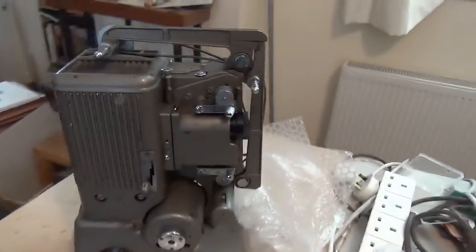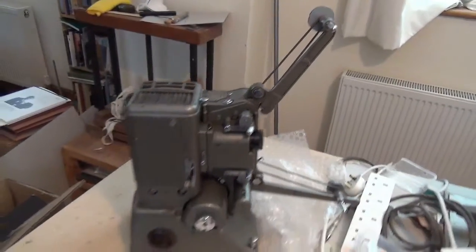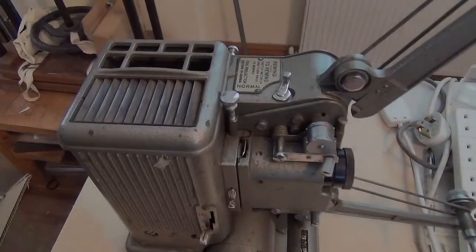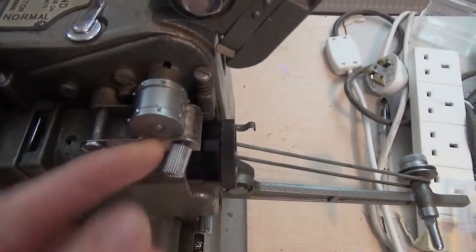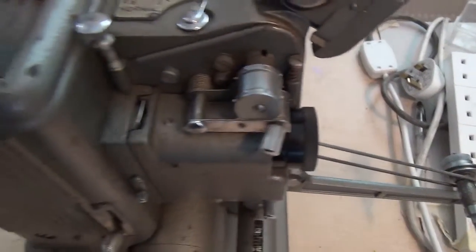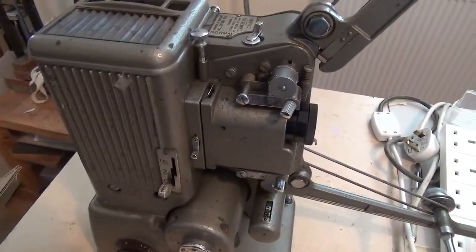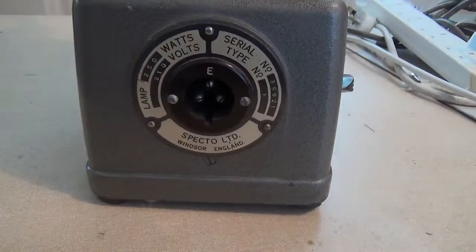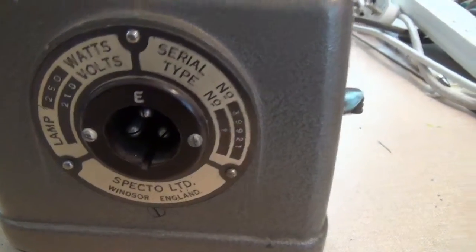Well, let's set this up, plug it in and see what does happen. It was well packed. There is a little bit of evident damage — it's bent, but nothing that can't be sorted out, probably, without too much trouble, hopefully. The seller said he'd tried it. I was kind of hoping for a mains lead, but there doesn't seem to be one.